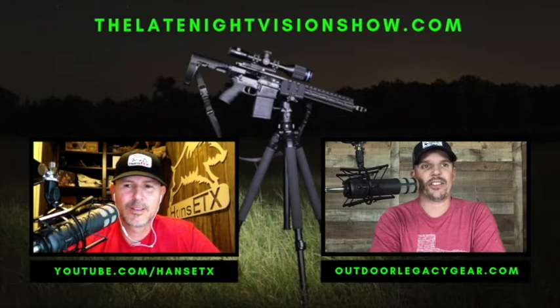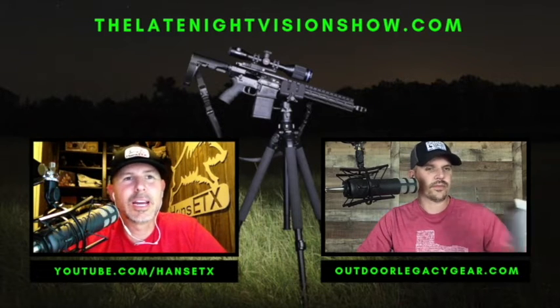This optic wasn't announced until pretty recently. We knew it was probably coming down the line but didn't know exactly when, and then it got announced and it didn't take long — here it is. Hans, tell them what scope we're reviewing today — the iRay Bravo.